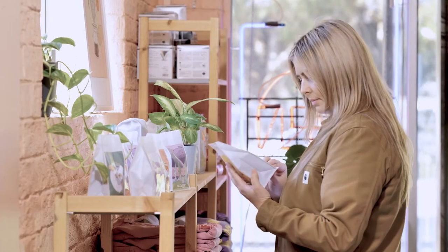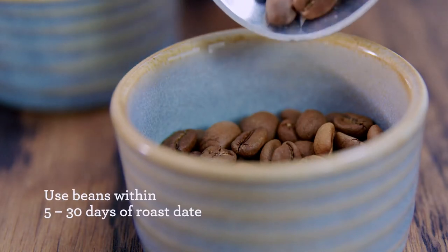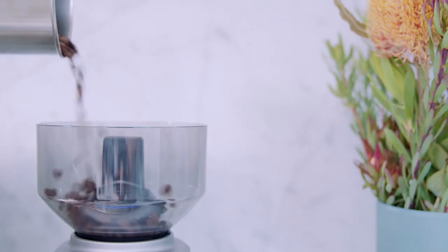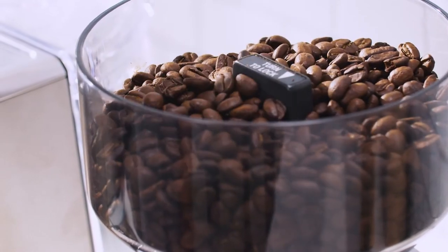One tip is to always look for the roast date, not a used-by or best-before date, on the coffee pack. Ideally, whether at a cafe or at home, people should be aiming to use their coffee within five to thirty days from the roast date. Fresh beans will be rich with oils and generally result in a thicker crema on your espresso. Another tip is to buy lower quantities of coffee more regularly — say enough for one to two weeks — so you don't have coffee sitting in your cupboard for months on end.